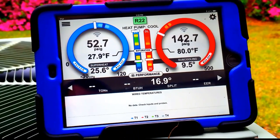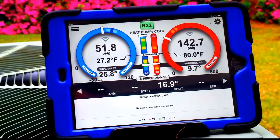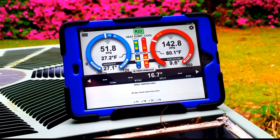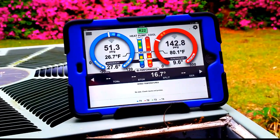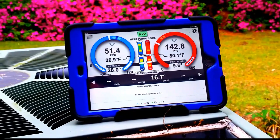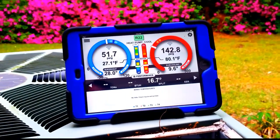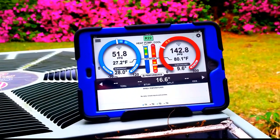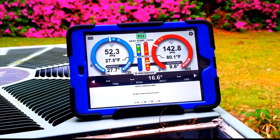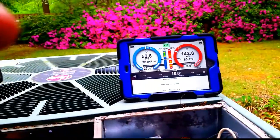Here is where it's going to stay, guys: 142 over 52.7, 26 degree superheat, 9 degree sub-cooling, 16.9 degree split. It's just not a perfect system at all. Superheat is too high for a TXV valve — doesn't look like the valve is letting refrigerant through properly. If the valve were to let more refrigerant through and bring the superheat down, the sub-cooling would also go down. So overall the charge is still going to be low — we just can't charge it to where it's supposed to be because the machine won't allow us to. But here we are.